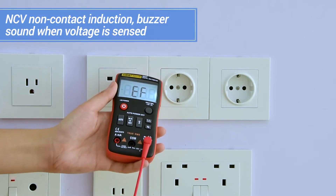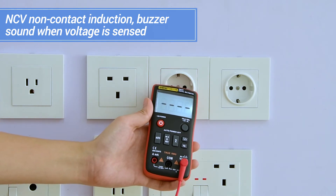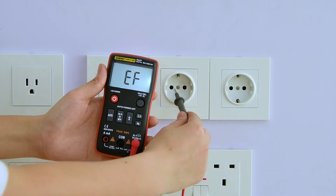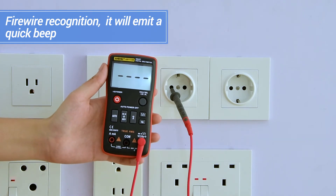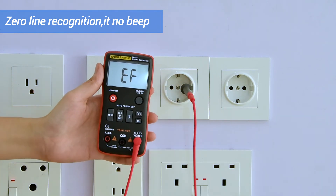NCV non-contact induction: makes a sound when voltage is sensed. Fire wire recognition will emit a quick beep. Zero line recognition results in no beep.